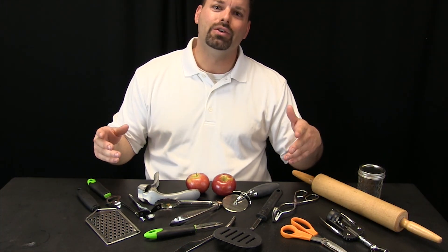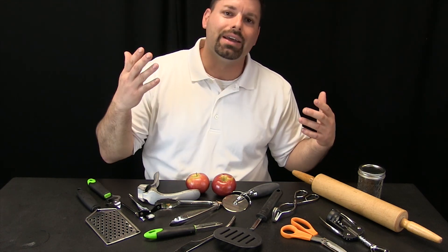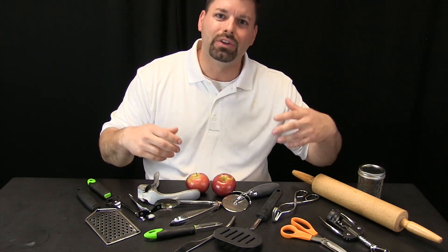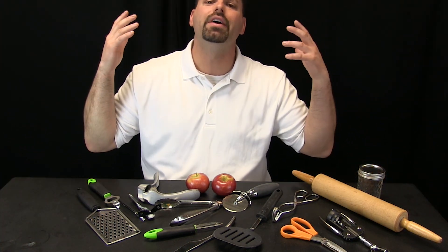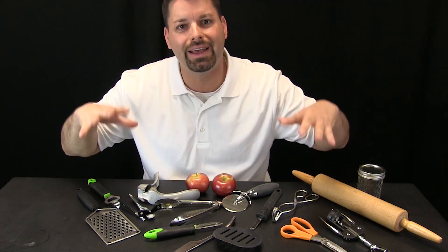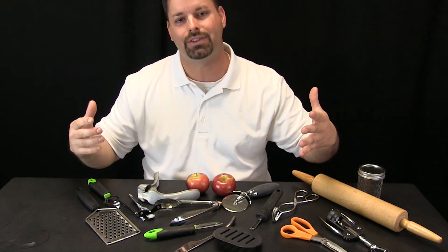In some of our other videos we have talked about simple machines — things like a lever, an inclined plane, a wedge, a wheel and axle, and pulleys. Today we are going to try to find some of those simple machines in everyday objects by trying them out. I Try Science.